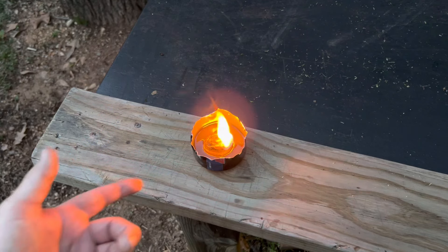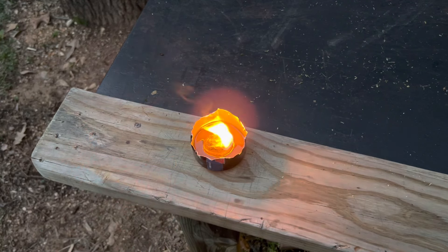All right, y'all. Do visit my grease lamps playlist — it'll be in the description and at the end of this video. I appreciate you joining me on this one. We'll catch you on the next one.